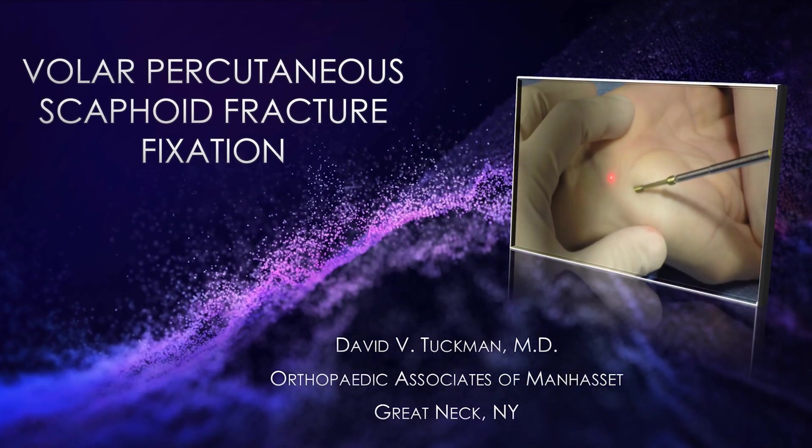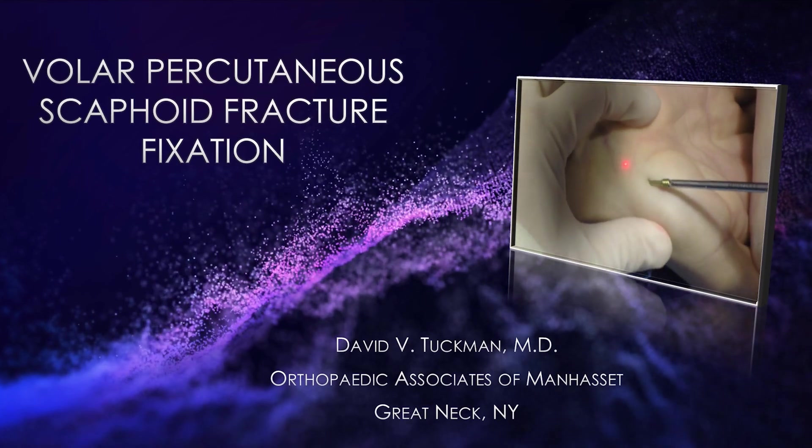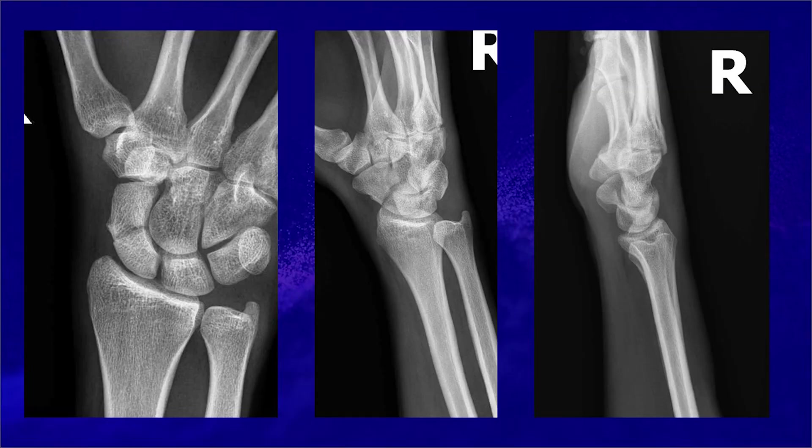This is Dr. Tuchman. I'm going to be presenting Volar Percutaneous Scaphoid Fracture Fixation. The patient is a 27-year-old male who slipped and fell playing soccer. He presents with a displaced mid-scaphoid waist fracture.